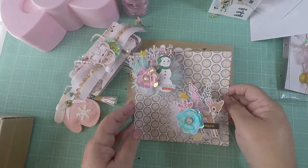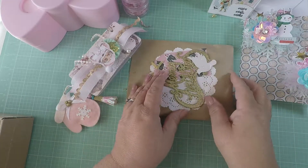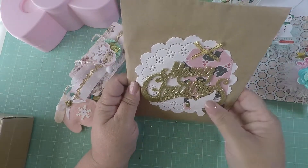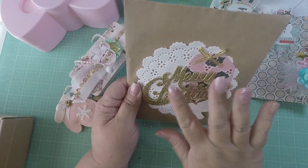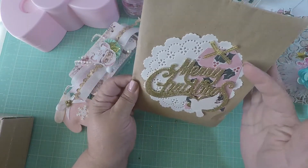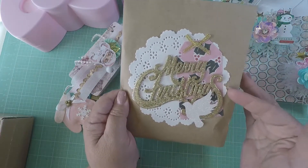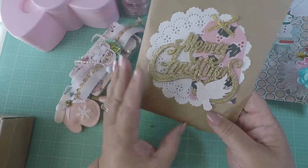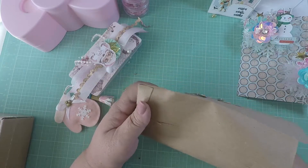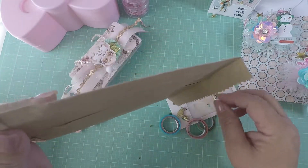Thank you — I appreciate all the work you put into that. She also sent me a little bag that says 'Merry Christmas' with a beautiful white dove. She has a tag with a gold bow and a doily behind it — super cute. It looks like she made this bag, and inside she sent me some stuff.